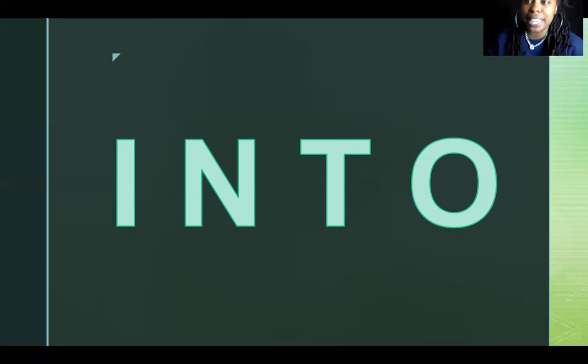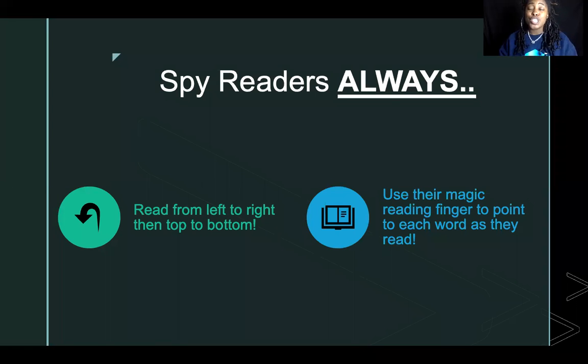Are we ready to keep practicing with our word 'into'? Of course you are, because you are super smart. As we practice, we're going to read it — but what do super spy readers always do when they read? They read from left to right, and from top to bottom. Great job! They also use their magic reading finger to help them point to each word as they read.